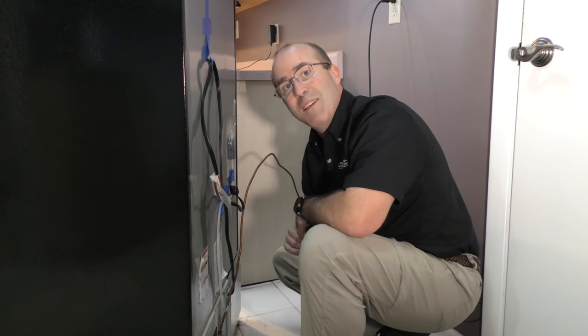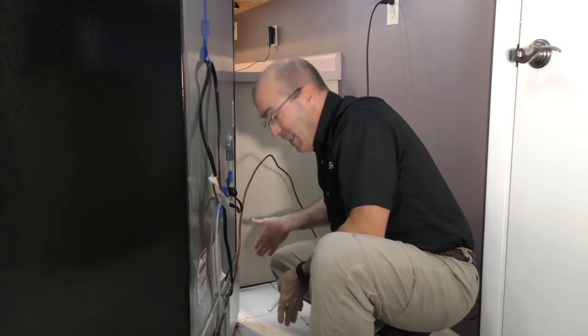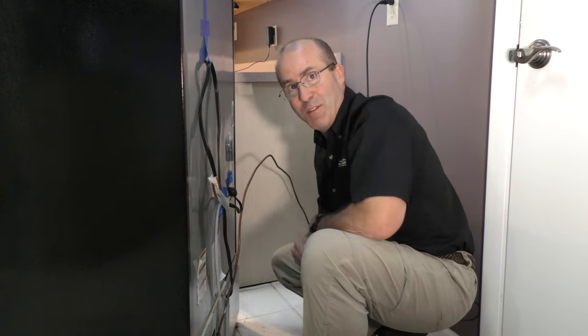Now there's one more thing that you might want to do as long as the refrigerator is away from the back wall — clean the area behind the refrigerator.